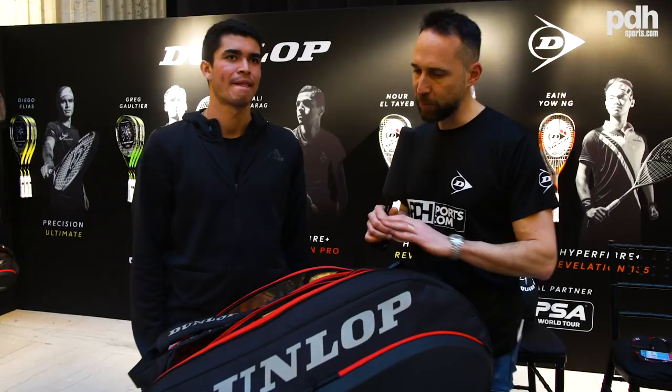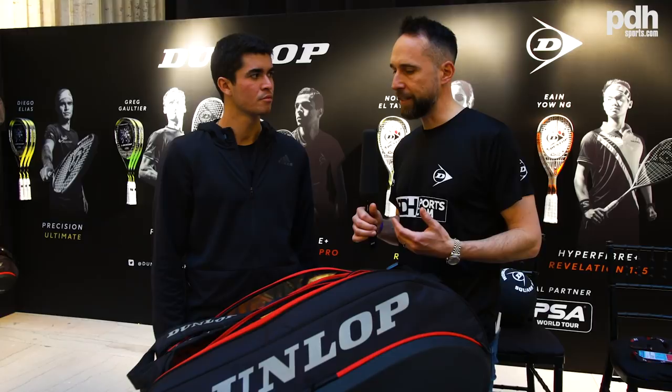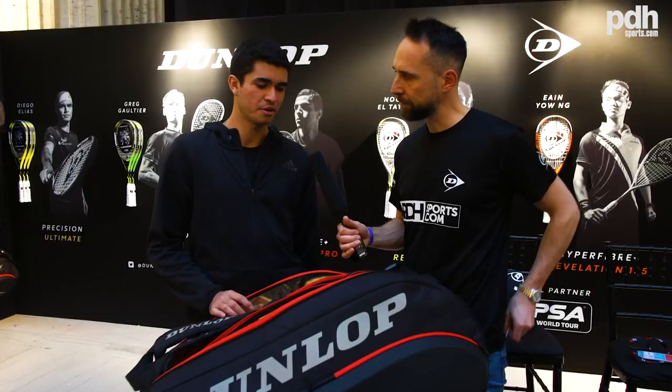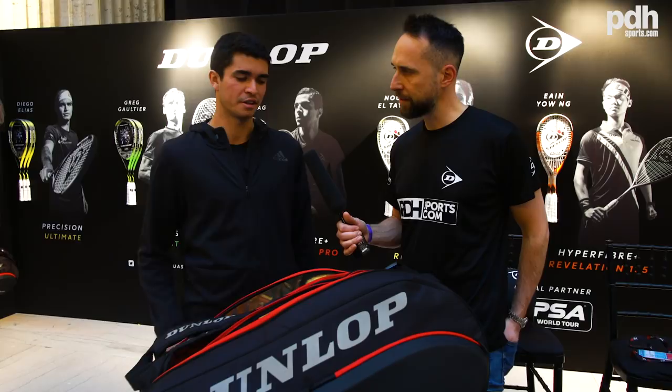Is there anything else in the bag that would be useful? A lot of club players like to know what top pros carry — any tips on what they should always have in their bag apart from rackets and balls? You always have to have your protein shake for after, maybe a couple of bananas, water, always an extra pair of shoes, a couple more rackets. You can fit everything in here — it's pretty good.